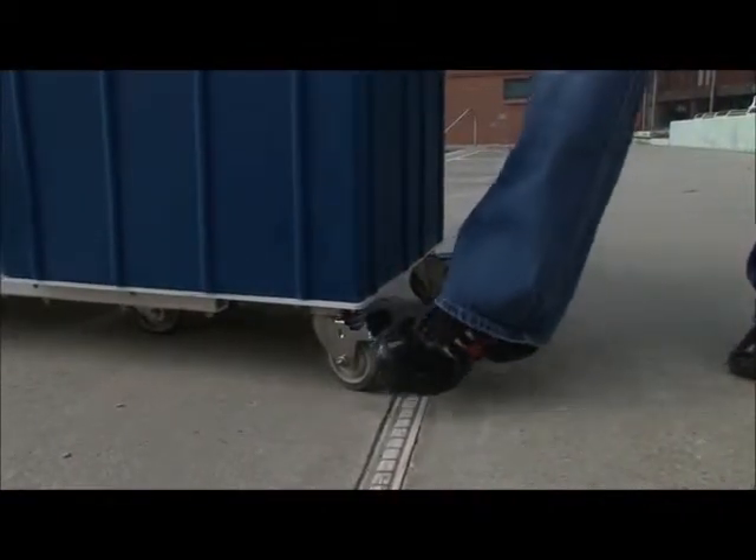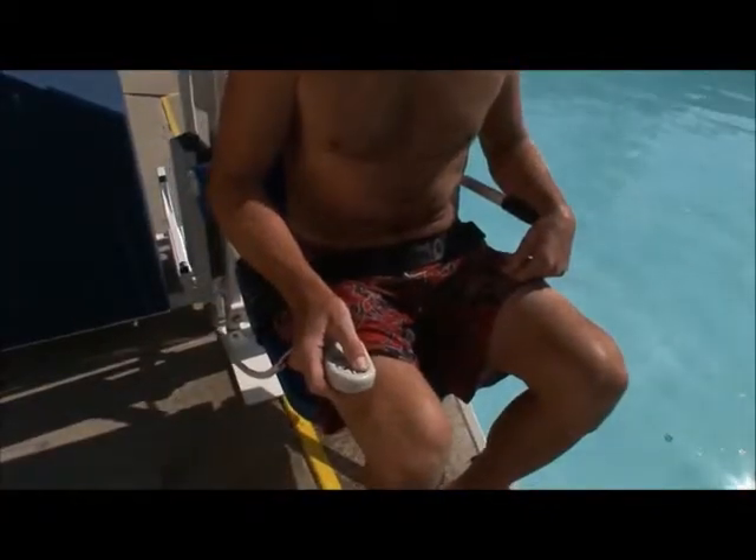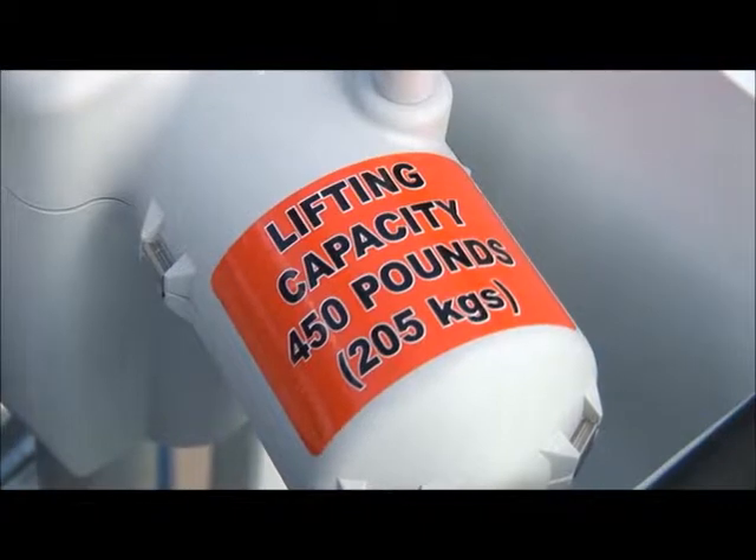The Patriot incorporates durable 3.5 inch stainless steel frame casters with rubber wheels and locking brakes. This portable lift has a capacity of 450 pounds.